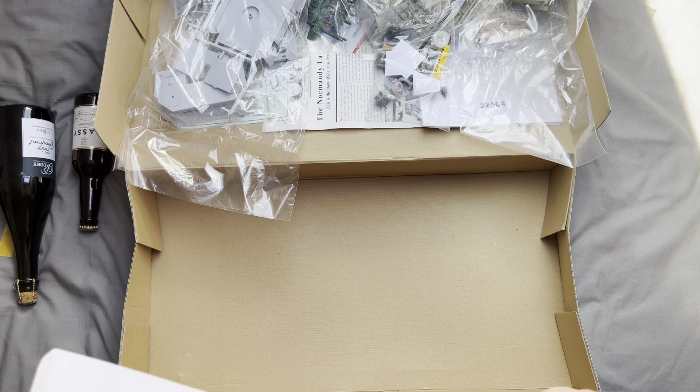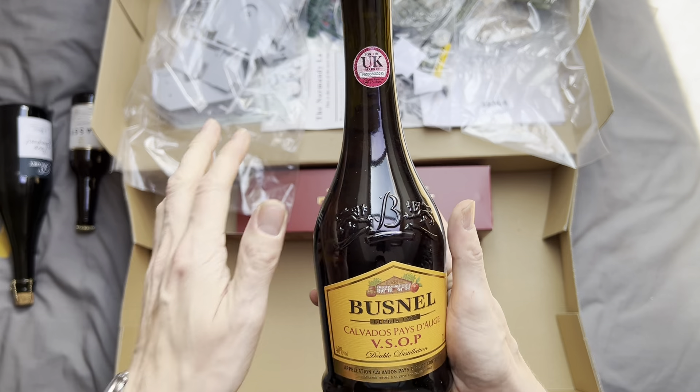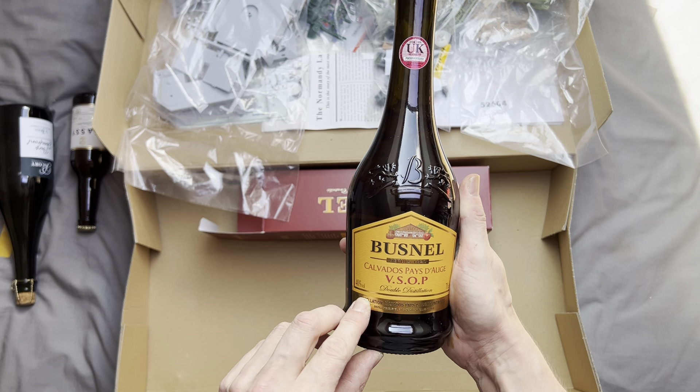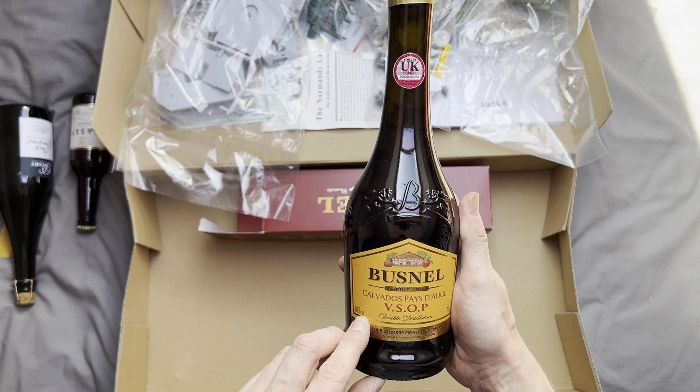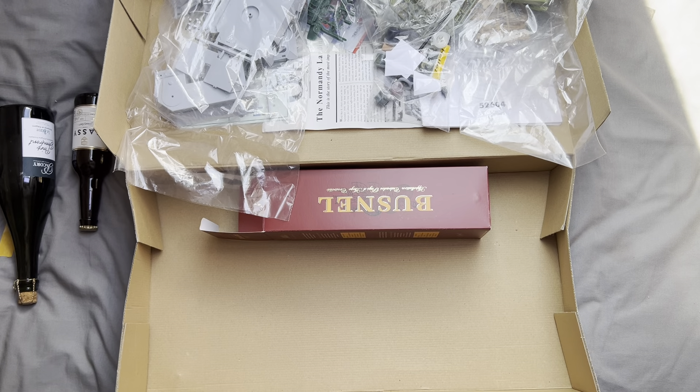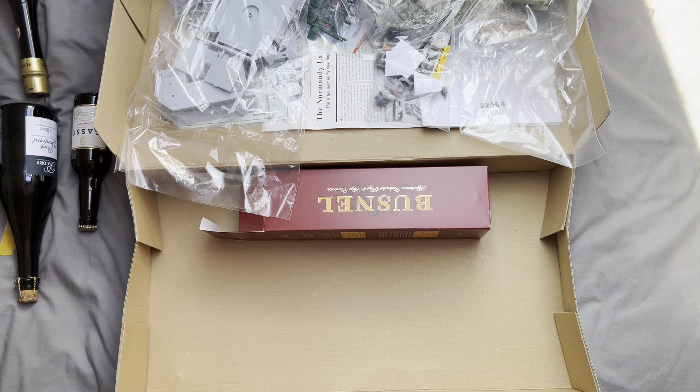We do actually have ourselves a bottle of Calvados — Calvados being a typical traditional Normandy drink, basically apple brandy. Apple brandy — yum yum!